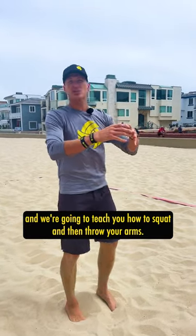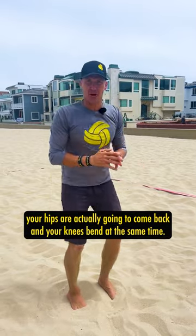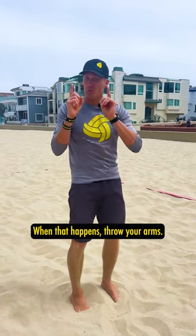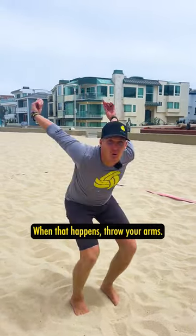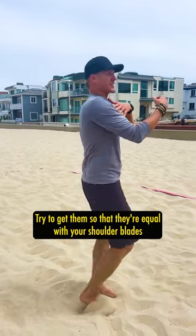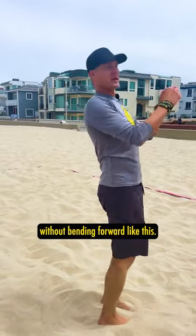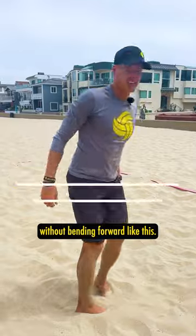We're going to teach you how to squat and then throw your arms. So this hip hinge — your hips are actually going to come back and your knees bend at the same time. When that happens, throw your arms. All I want you to do is practice throwing them. Make sure that they're nice and loose. Try to get them so that they're equal with your shoulder blades without bending forward like this.